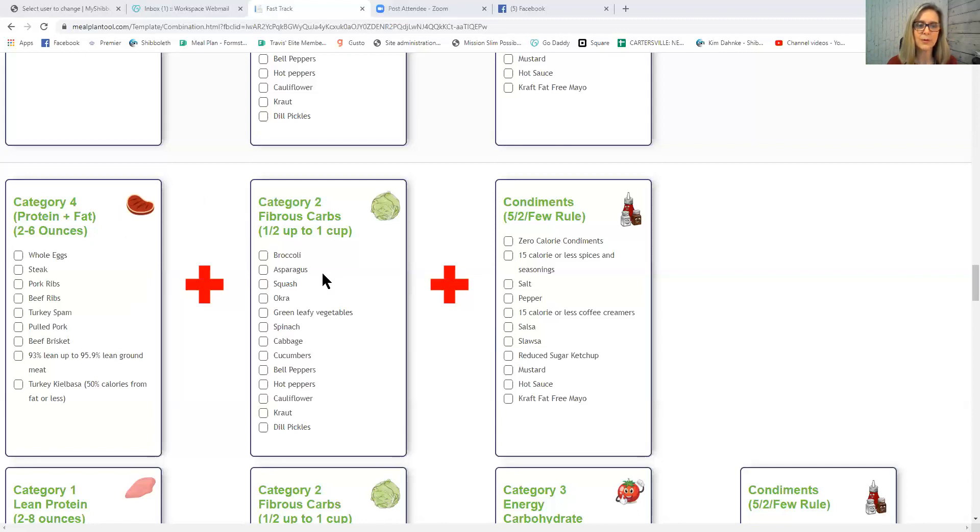You can have a Category 4 with a Category 2 — just don't eat it with anything that brings more insulin release, especially energy carbs, fruit, and to a lesser extent superfoods, because superfoods have all macronutrients including carbs.